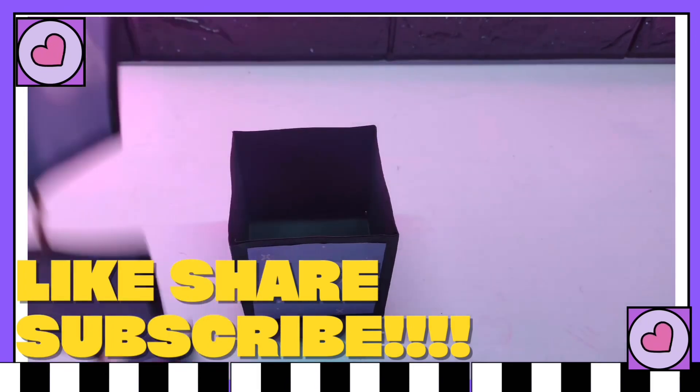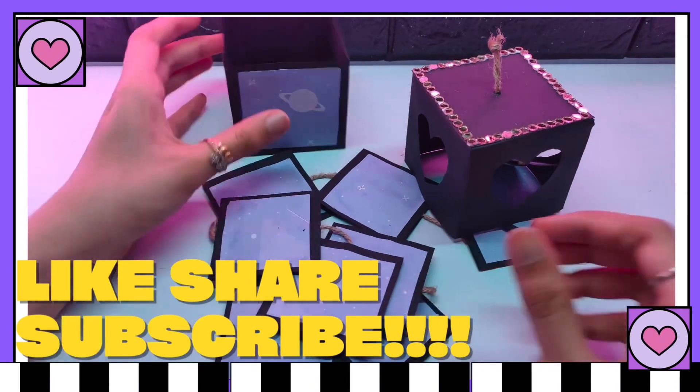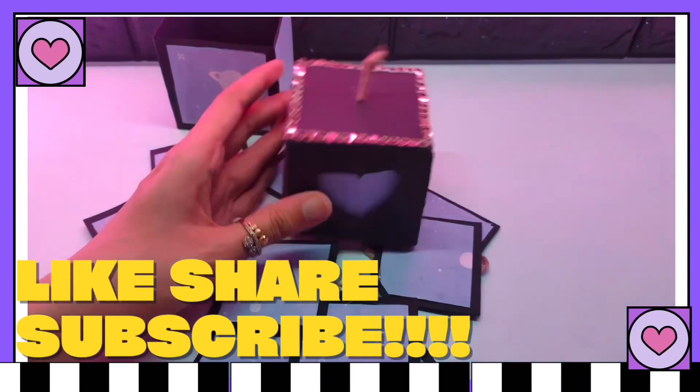Like, share, and subscribe if you liked my video. Make sure you try this out with your friends and family. See you soon in my next videos. Bye-bye, take care!